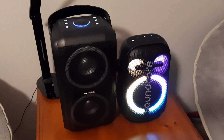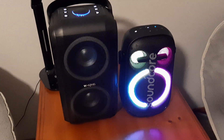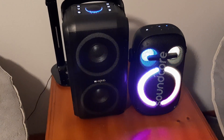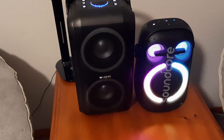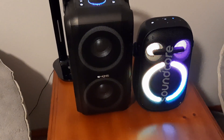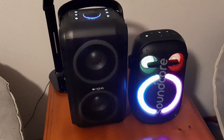Recently I did the Soundcore Neo 2 unboxing and it was pretty impressive. Now we're going to do a logical comparison against the WKing T9. The T9 is a little bit cheaper and a little bit bigger, but we're gonna see what these two sound like against each other.